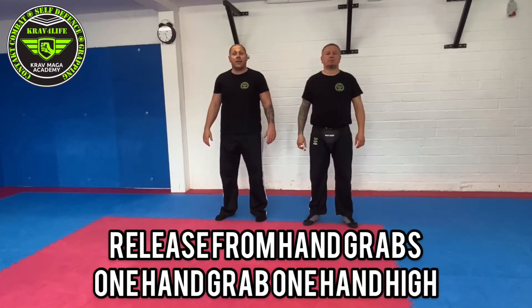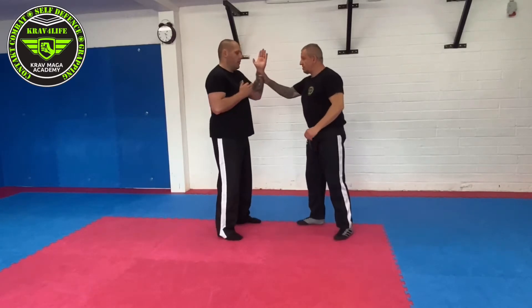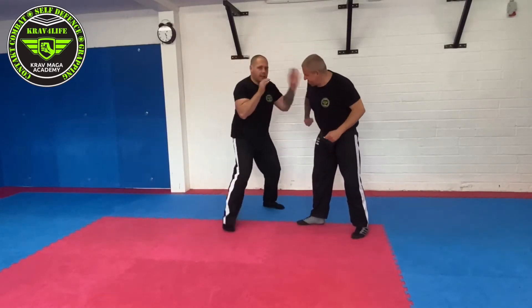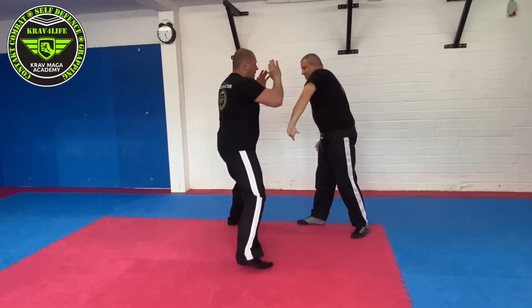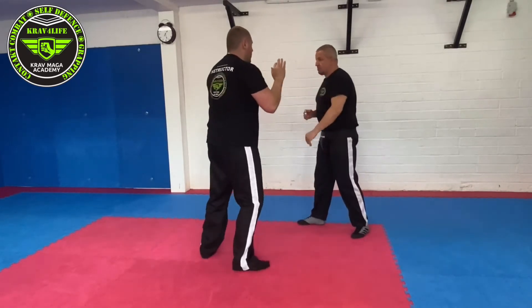Defending hand grabs — now it's one against one hand, high. Circuit in and move, going towards the opening, towards the thumb. Full circuit and move out.